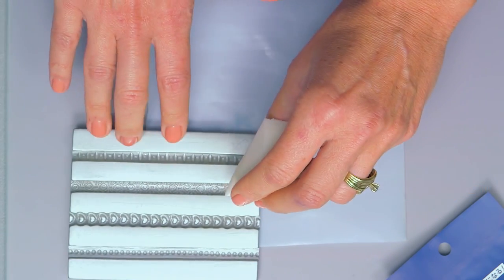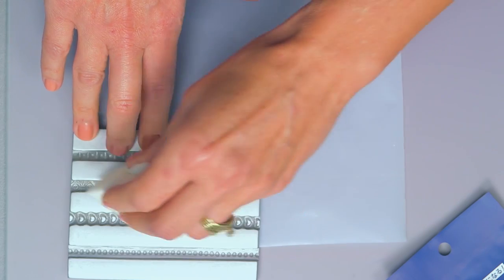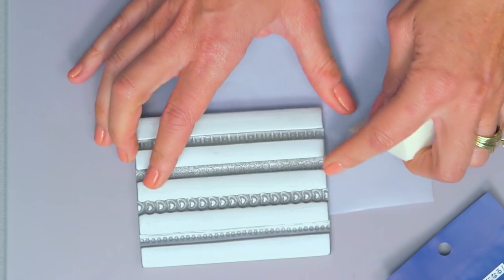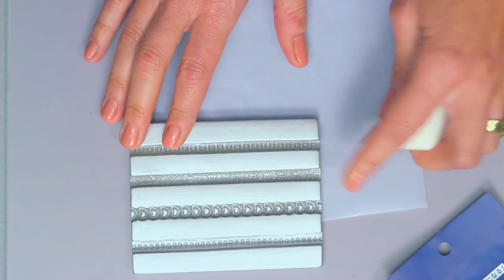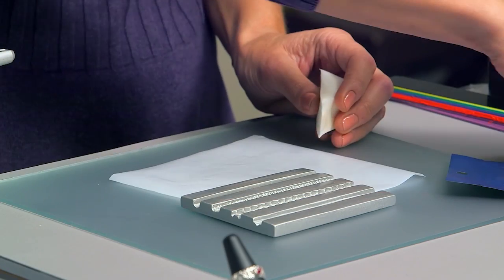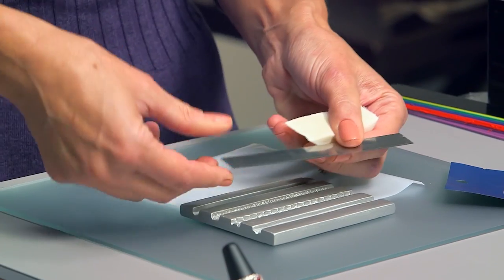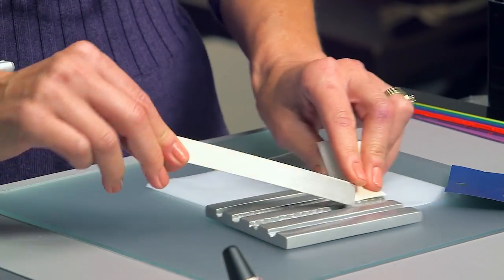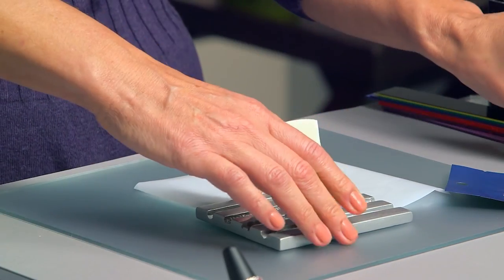I'm going to use this decorative one right here — it's kind of a baroque filigree kind of effect. So that's ready. We also want to have a clay blade at hand, so we're going to lightly coat both sides of our clay blade so that doesn't stick as well. And we'll set that aside for now.